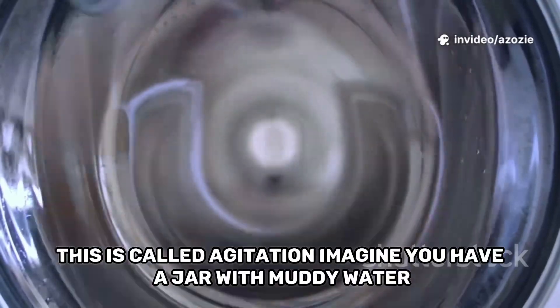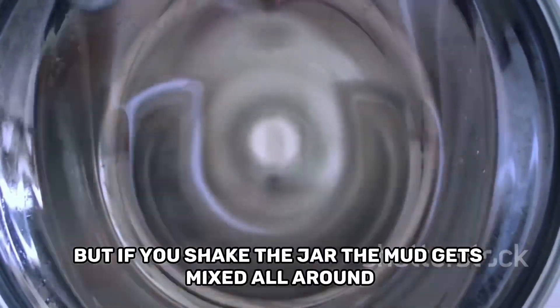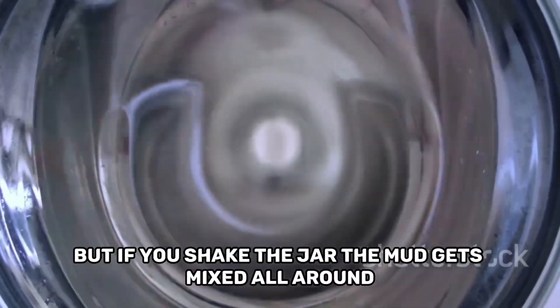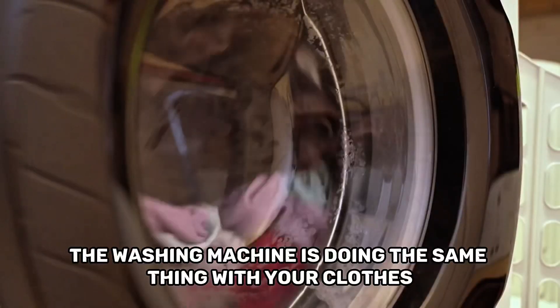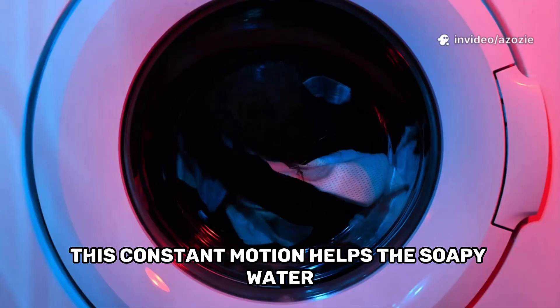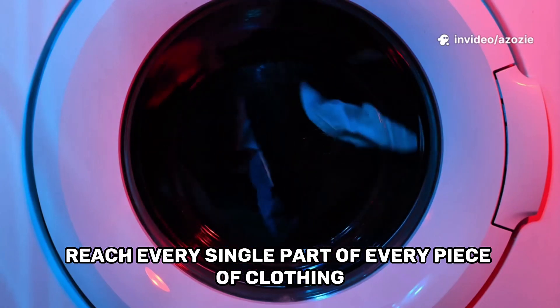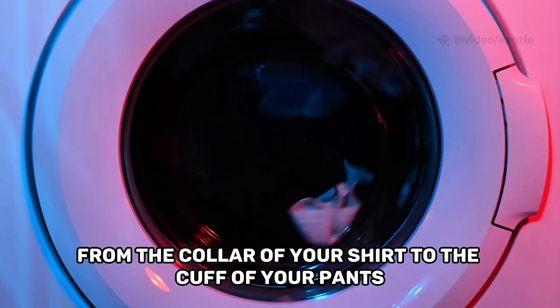Imagine you have a jar with muddy water. If you just let it sit, the mud stays at the bottom, but if you shake the jar, the mud gets mixed all around. The washing machine is doing the same thing with your clothes. This constant motion helps the soapy water reach every single part of every piece of clothing, from the collar of your shirt to the cuff of your pants.